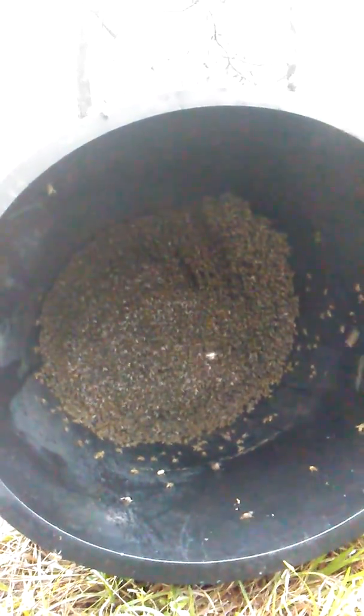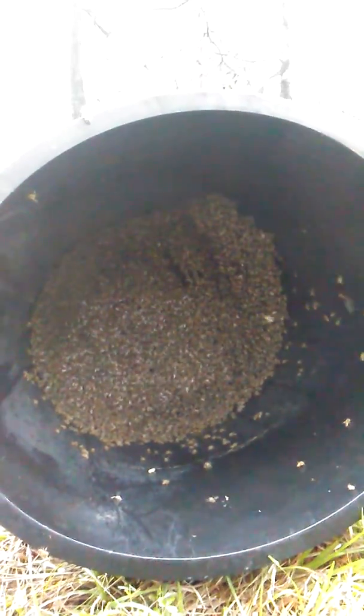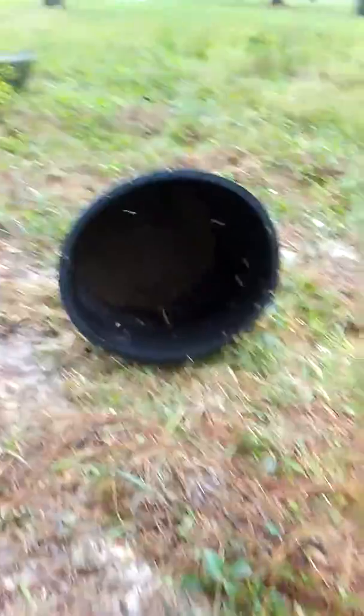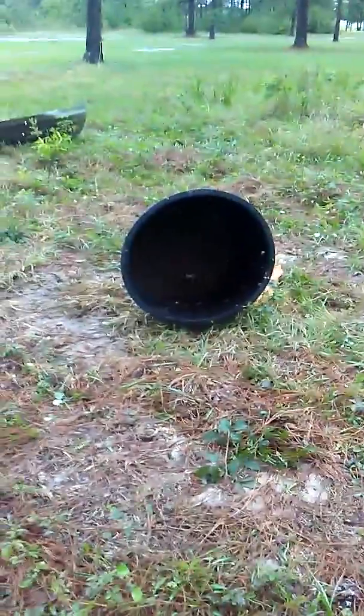I guess they glued it to the side of the thing because it's stuck. I planned on removing it when I get the hive built at the house, but without the equipment I don't think I'll be able to do such a thing, so I'm going to have to think of something else basically.